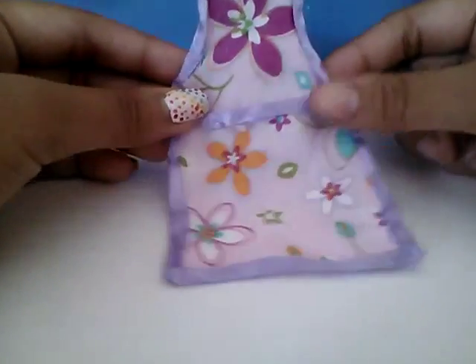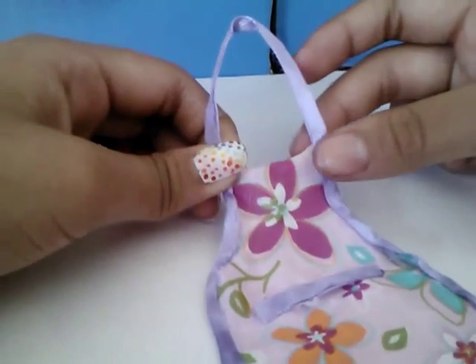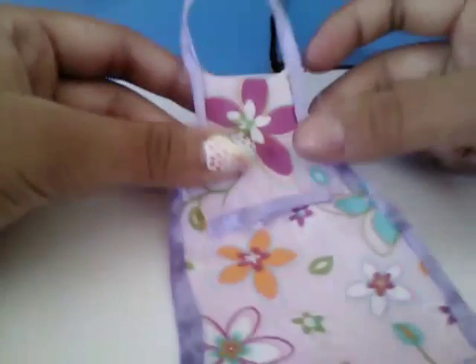Hi guys, today I'm telling you how to make a doll apron because I got requested it in my doll room trailer video, so if you haven't seen that go ahead and watch it. Okay, so let's get started.